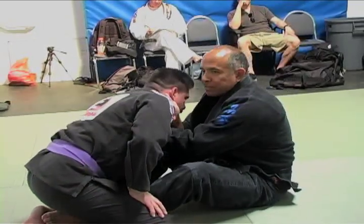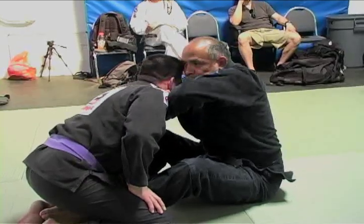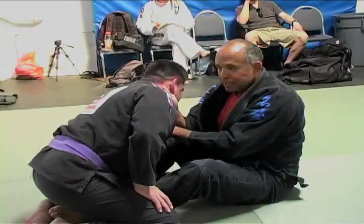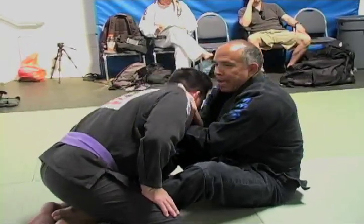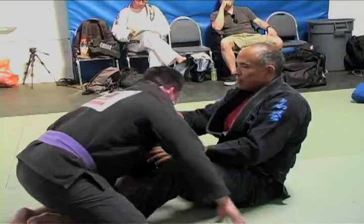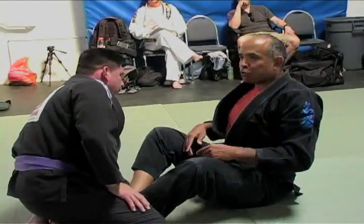Fight the urge to raise your elbows. As a matter of fact, if I see you do this in a seminar, I'm going to make you do a thousand push-ups. Do not raise your elbows up — it's not the strength of the arms. You put your hands in position, and you see my hands wiggle, yet the pressure keeps going on. Why? Because it's the strength of my back.